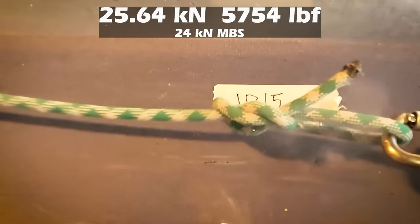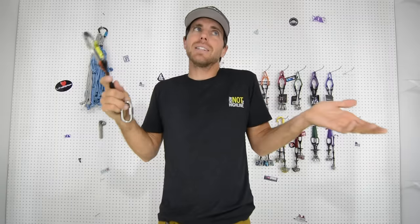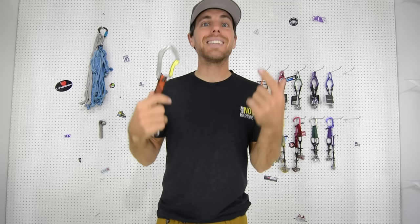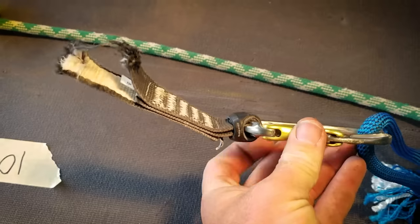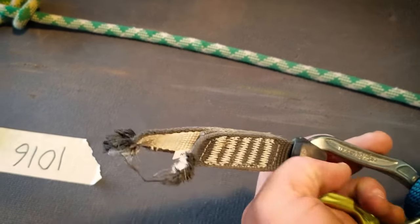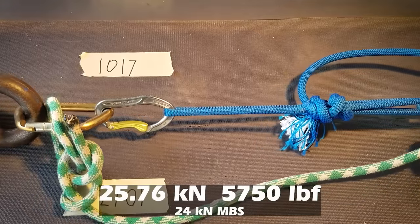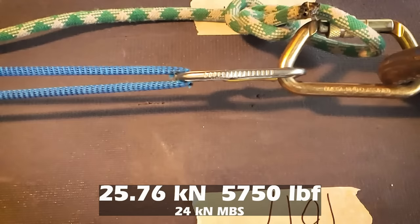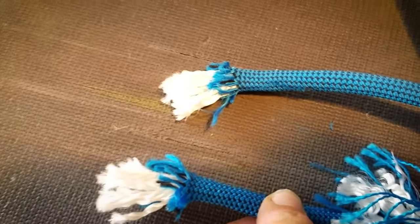Next, Bobby put the rope directly onto the carabiner to see if the rope would get cut by the sharp grooves. It actually broke the carabiner first — because the rope in that U-shape breaks above 25 kilonewtons, while a figure eight to figure eight straight inline is about 15, and in a U-shape you get a little less than 30. This carabiner is only rated for 24 kilonewtons, so the carabiner broke. But when he did it again, it actually cut the rope where it touches the carabiner on that sharp edge created by the groove. Bobby put another fresh rope on that carabiner and it also cut that rope.